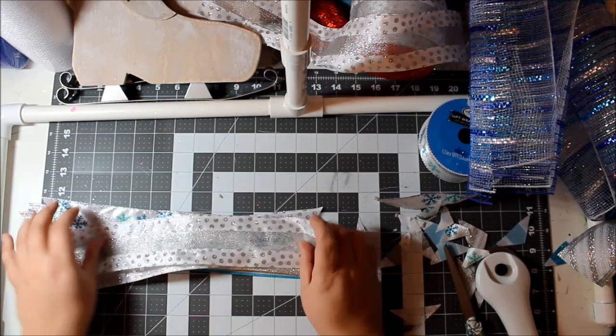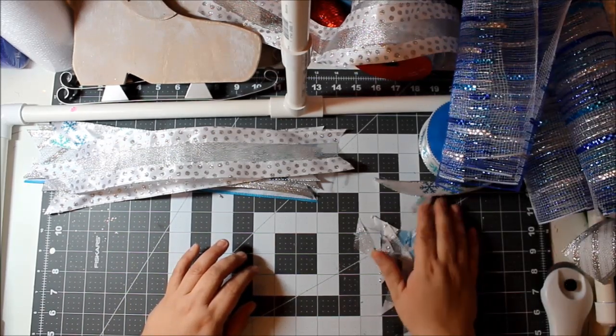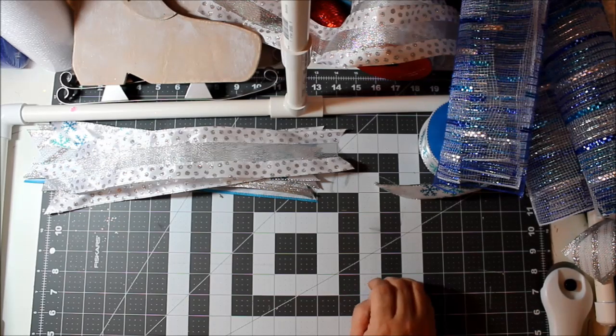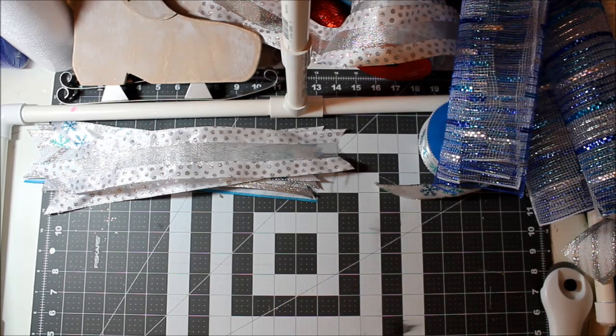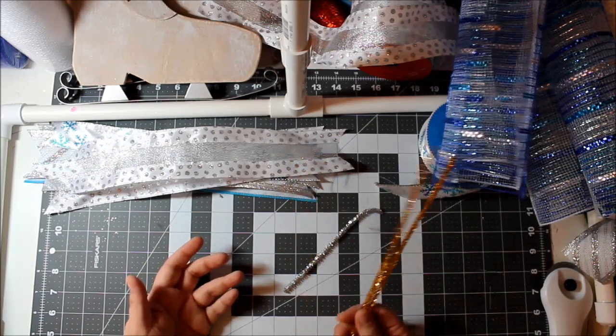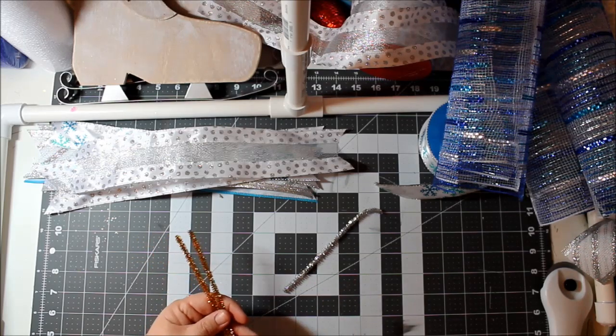Okay, let's do some bundles. The other thing you're going to need are some pipe cleaners, whether or not you're using a work frame. I'm going to show you both ways — how to do it with the work frame and how to do it with a Dollar Tree frame or regular wire frame. Sometimes I'll match my pipe cleaners to the wreath color, but since this is going on a solid door you won't see the back.